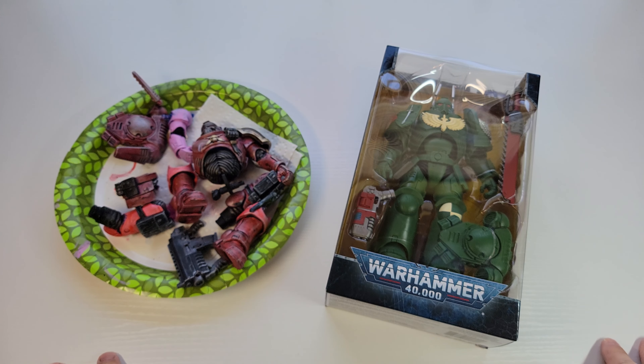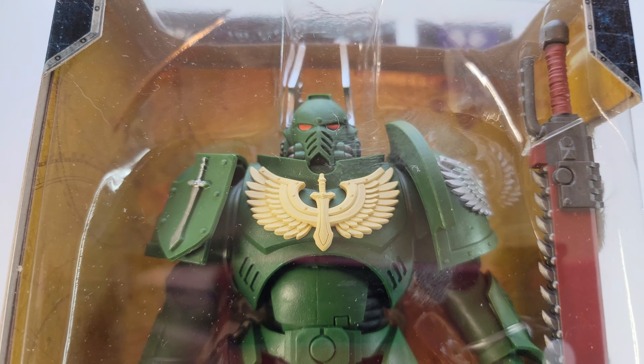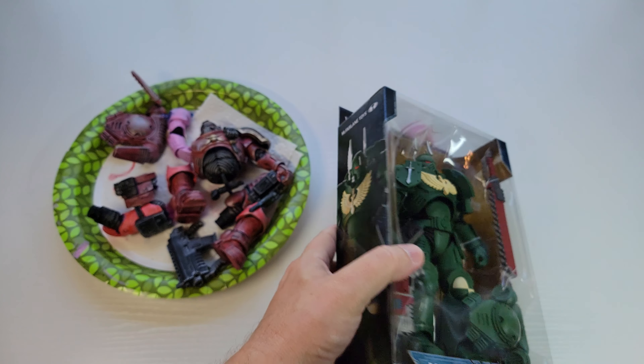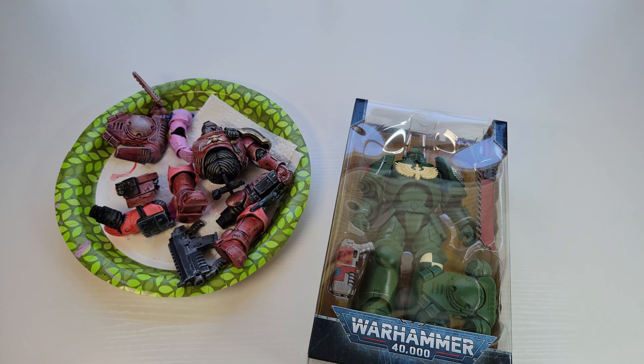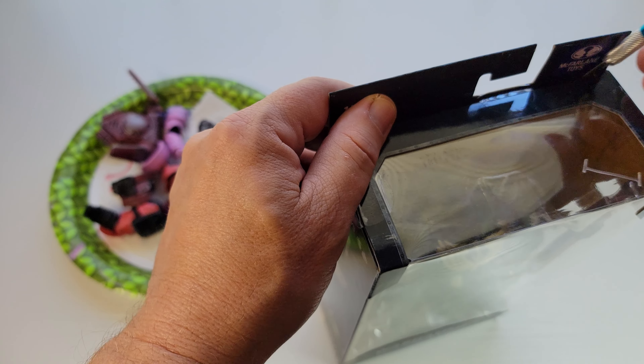What's up nerds, Little Big Robots back in another video. This time I'm opening another McFarlane Warhammer 40k Space Marine — this time it is the Dark Angels Assault Intercessor Sergeant. Basically kind of the same model — I mean, that's how Space Marines work, they're kind of the same model of person.